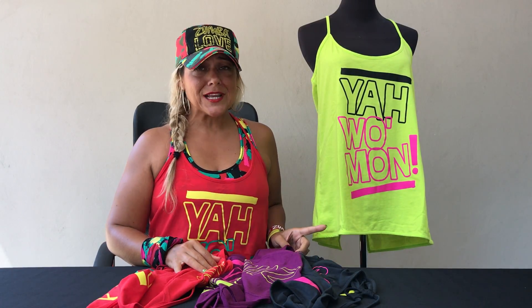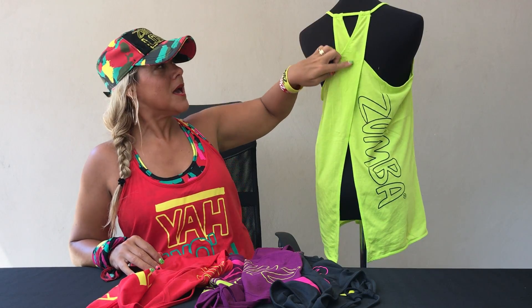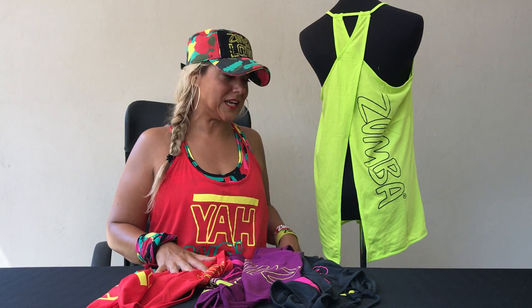It's got a really great silhouette — this is the first time that Zumba wear have done this silhouette. It has a nice loose front, but a lot of the detail is in the back. It has strap detail from the neckline and then a lovely crossover detail in the back with 'Zumba' running through. It's loose at the back and looks super cute with any of the leggings from the Zumba wear collection.